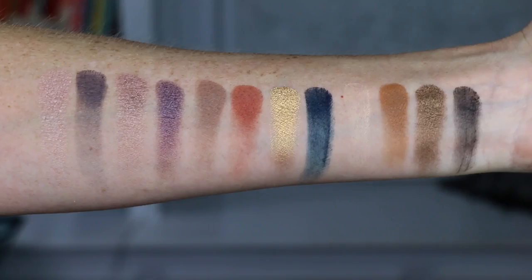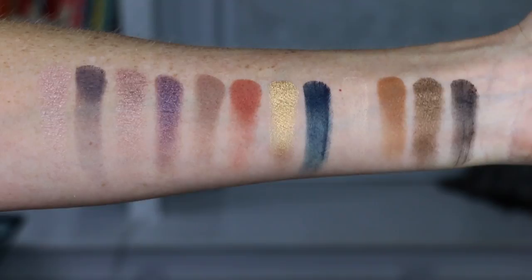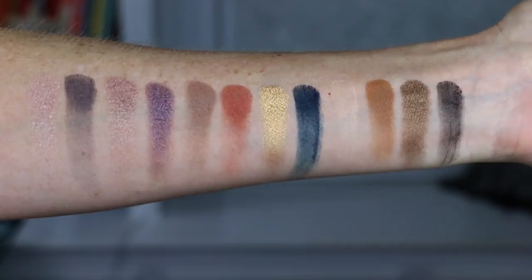Some of these colors are so gorgeous and poppy — like this blue, holy cow. My main problem with a lot of palettes is that they don't give me a mid-tone matte shade to blend in my crease, and this palette gives me three mid-tone mattes. It has seven mattes total, which is great for a more mature person who prefers mattes with just a little shimmer. This is definitely not a one-note palette — there's a ton of variety and not a lot of repeated colors.